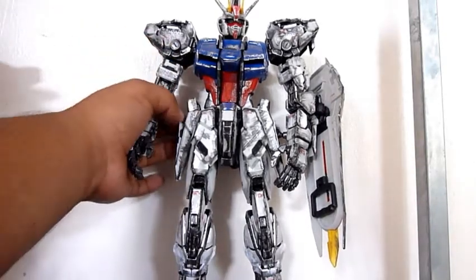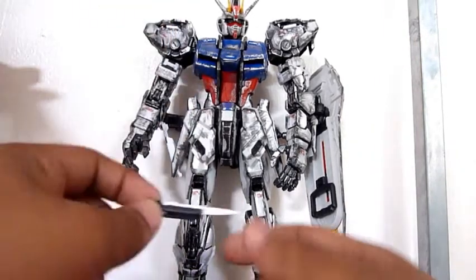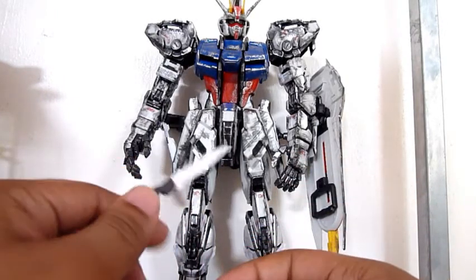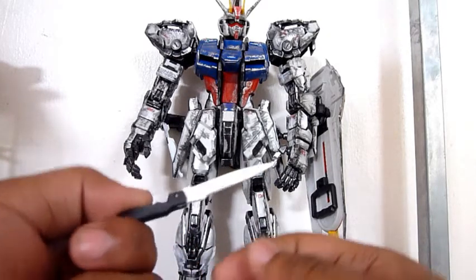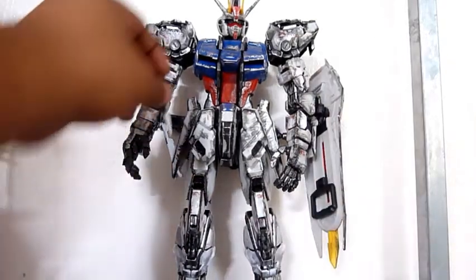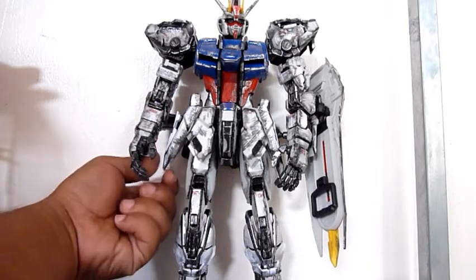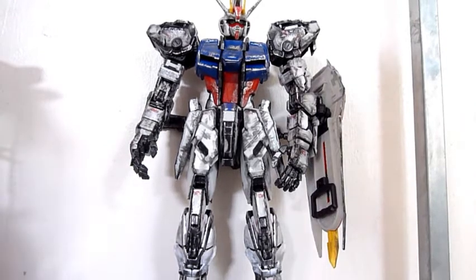I think the paint on the Jagger is dry now, I'll just show it. It's not painted that well, but I think I still did a good job on it. The back of the shield I didn't paint yet because I'm really tired of it now.